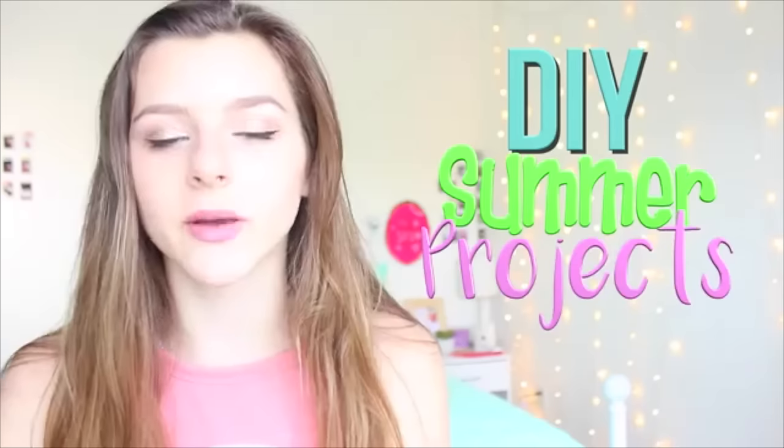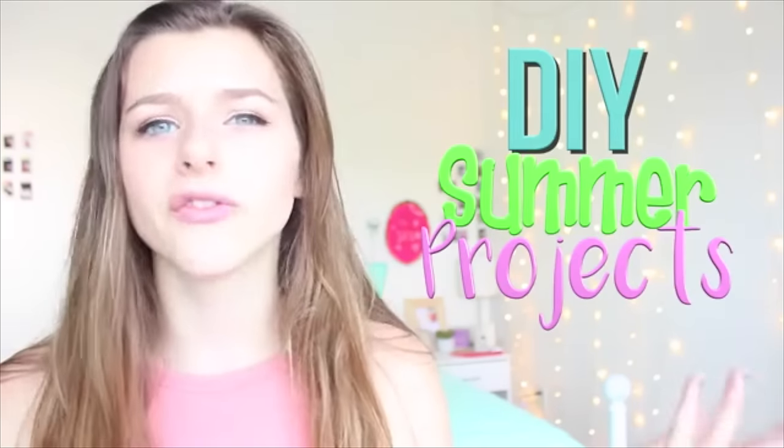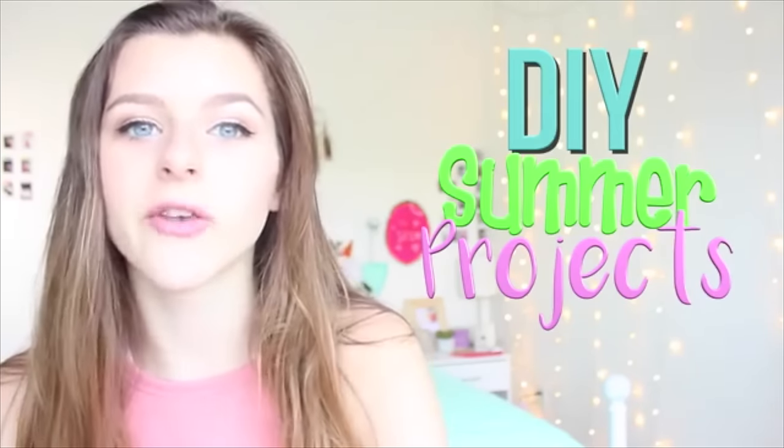Hey guys, my name is Anna from the channel Anna DIY. Over on my channel I'm doing DIY summer projects and life hacks. If you're bored over the summer and want to do some fun stuff, click the link down below to check out my video after watching Hannah's — her hair looks amazing, it's blue! Leave a comment telling Hannah how good her hair looks, then come over to my channel and subscribe if you like it. I hope to see you there, bye guys!